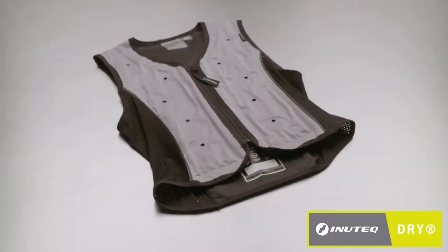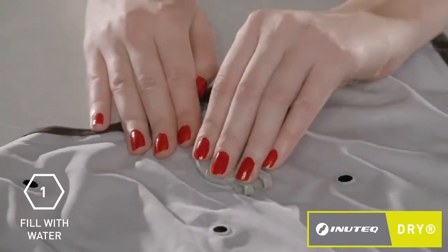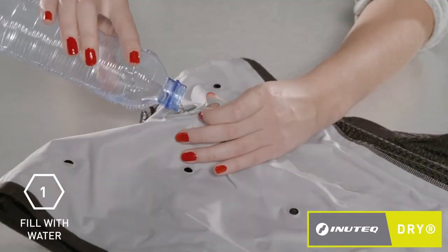This short instruction video will show you how to best activate your Inutec Dry cooling vest. First, open the valve cap located on the back of the vest. Now, gently fill the vest with tap water, making sure not to exceed the maximum of 600 milliliters.